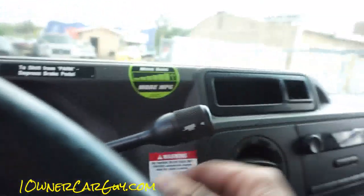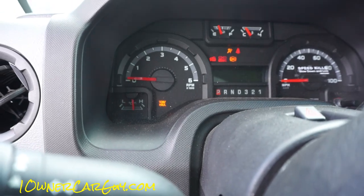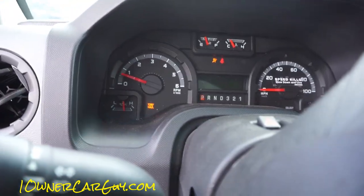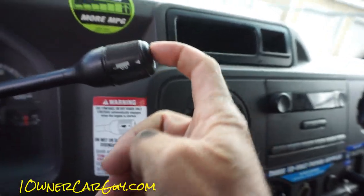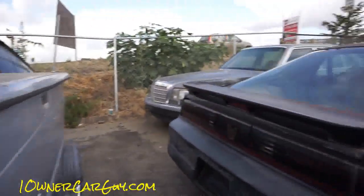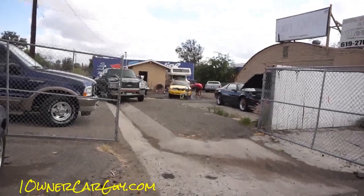The truck automatically starts in tow haul mode — the minute you start it, it's in tow haul. You don't need that for driving around town; just push the button to get it off. If you're not pulling a load you don't need tow haul — this is a V10 and it's got plenty of power.